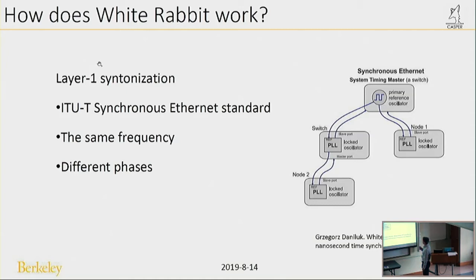However, these two frequencies may have different phases because of delay. From the data pattern generated in the FPGA in the master to the FPGA pins, there is a delay. From the FPGA pins to the SFP pins, there is circuit delay. And from the SFP transceiver pins to the fiber, there is another delay. All these delays cause a phase difference, so measuring the delay is very important.